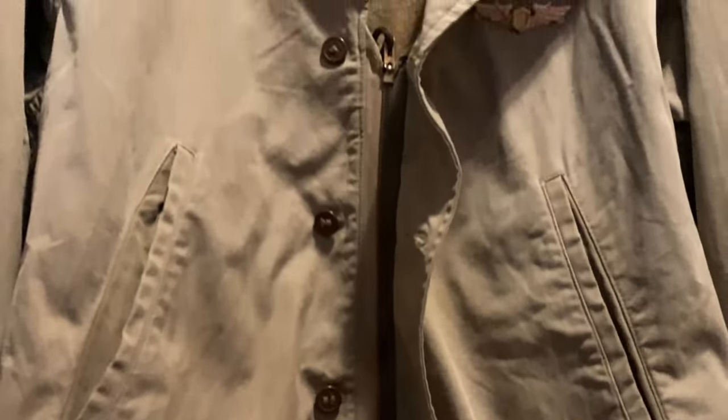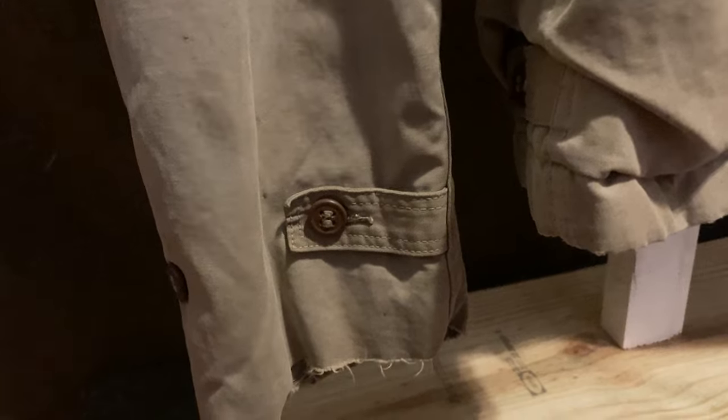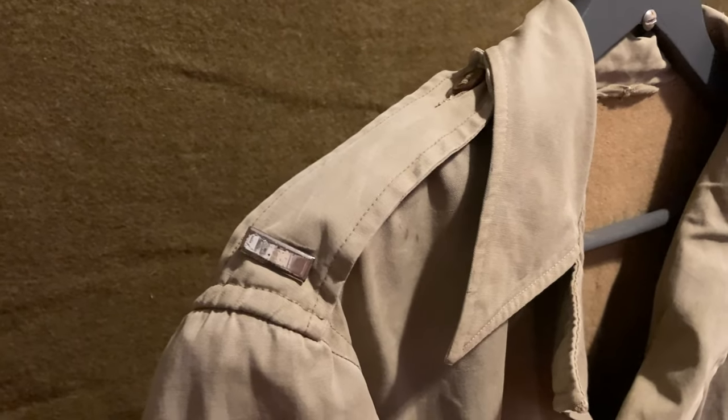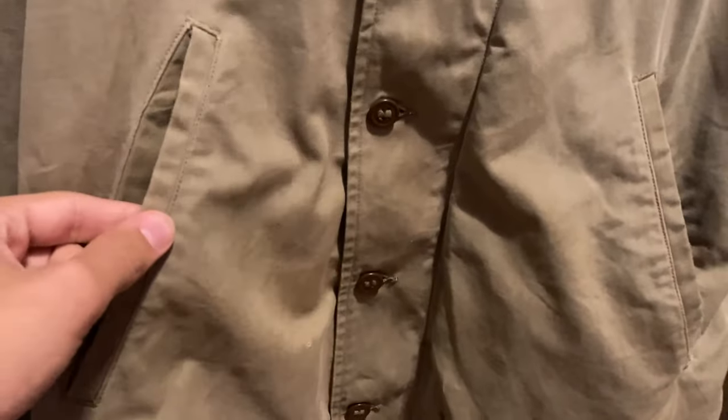The jacket had both a zipper front and a button front, which soldiers did not like very much — they found it very annoying. The M41 had buttons on the waistband and on the cuffs for heat retention. M41s have shoulder epaulets, although early models did not have this feature. Another difference is that on the slit pockets, earlier models had button closures while later models like this one only have open slit pockets.